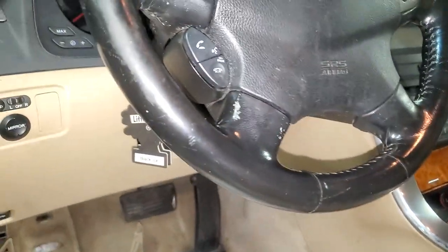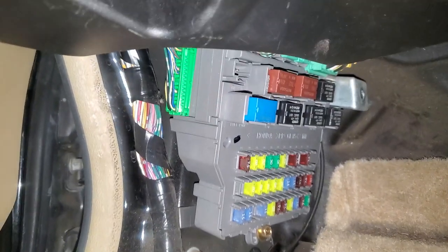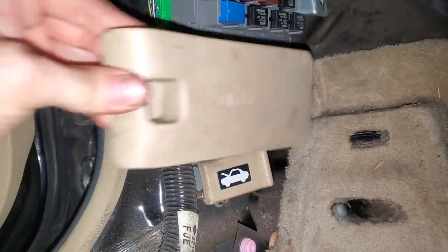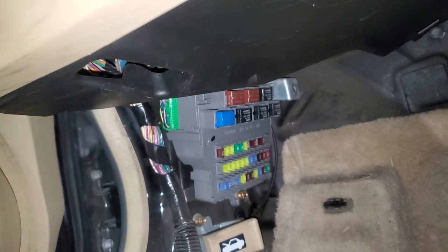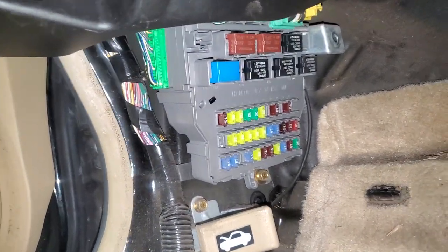I'm using this 2005 Acura TL to point out the location of the cigarette lighter fuse and relay. Under the hood you can see the fuses, and under the dash there's the fuse panel as well. Normally there's a cover here you can just pull — I've removed the whole entire trim piece so we can take a look at the relay.